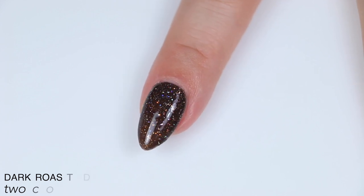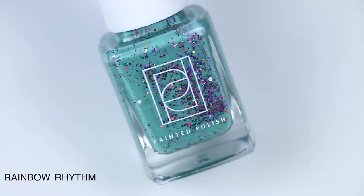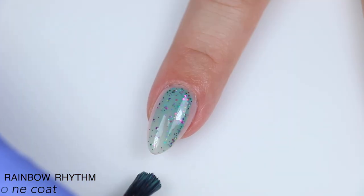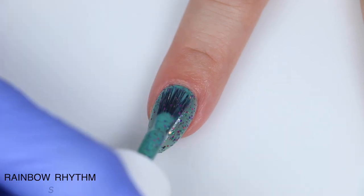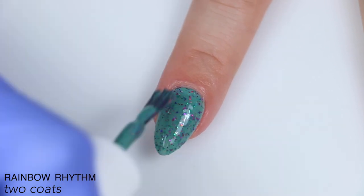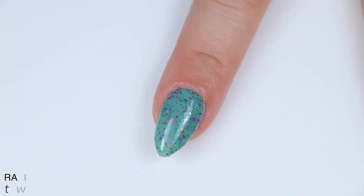So that is two coats of Dark Roast Dreamin'. Now we're moving on to the Odds and Ends trio. This is Rainbow Rhythm, described as a rainbow of metallic and holographic glitters in a dusty seafoam crelly base. I feel like it's very heavy on the purple and blue colors, or maybe they just stand out more because of the base color. Either way, this is another perfect crelly from Painted Polish — good formula, perfect balance of pigment, lots of glitter. You will want top coat and it will be a little more difficult to remove. So that is two coats of Rainbow Rhythm.